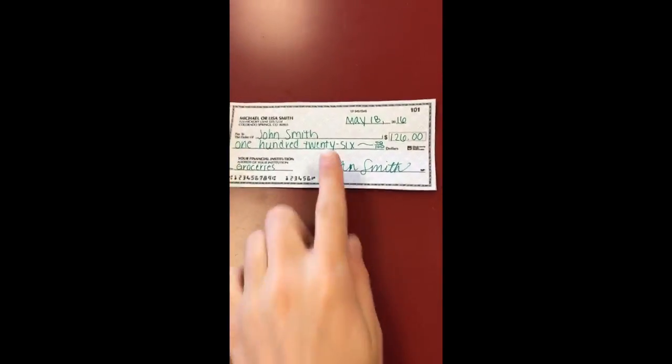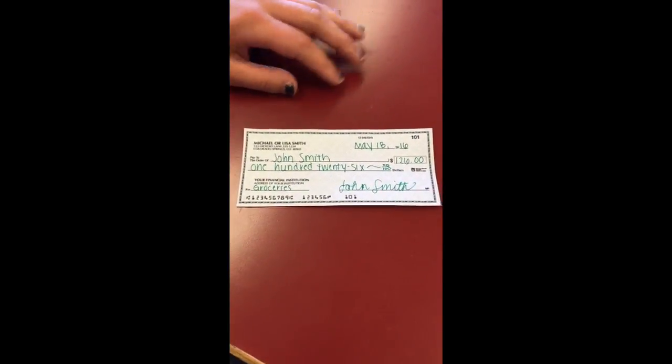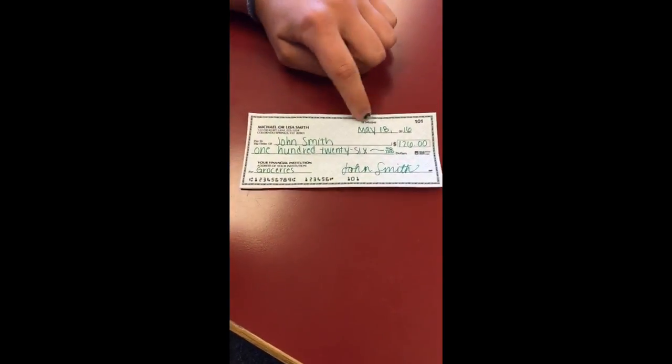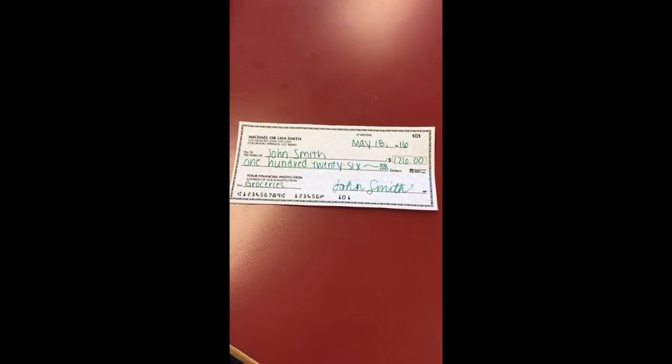An important life skill is how to write a check. On a fully filled-out check, up here you have your name, address, city, and state. Then there's 'Pay to the Order of,' which is the person you're paying. You also have the date, how much you're paying, and a little description of what the check is going towards — in this case, groceries. Down here is your signature.